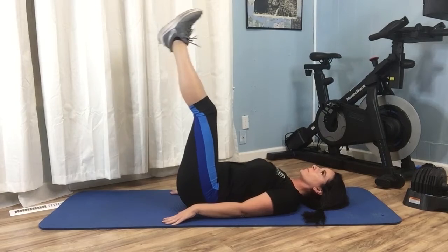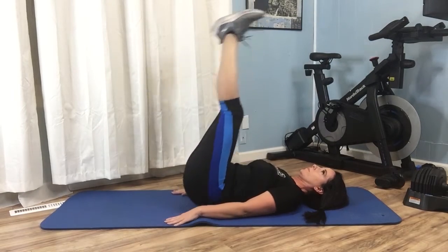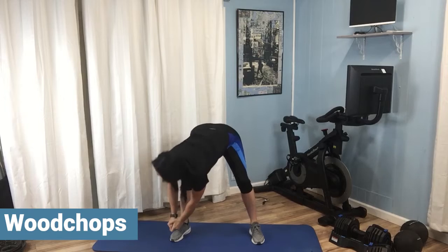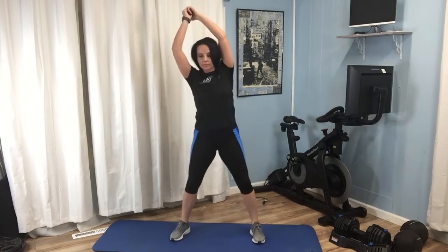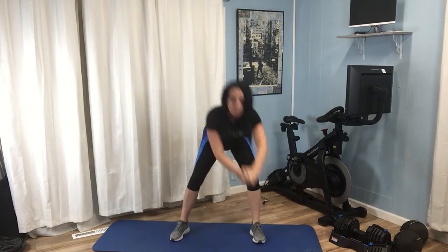Lie on your back with your legs up in the air, lifting your buttocks up and down off the floor, making an effort to hold the move at the top. Standing with feet shoulder-width apart, clasp both hands together overhead and to the right, bring hands down to the left foot in a motion as though you were chopping wood. Do several repetitions before switching to the other side.